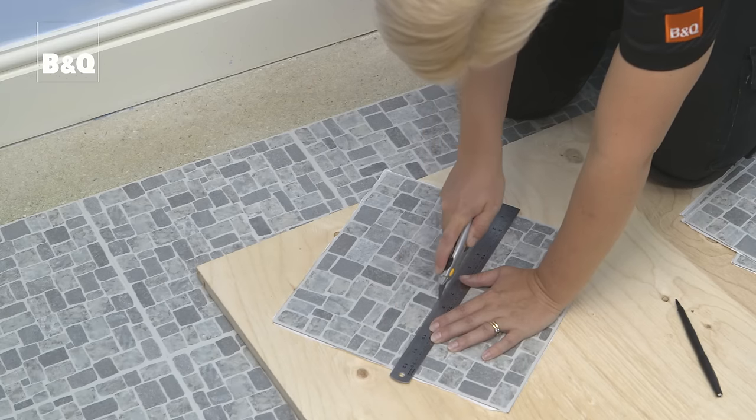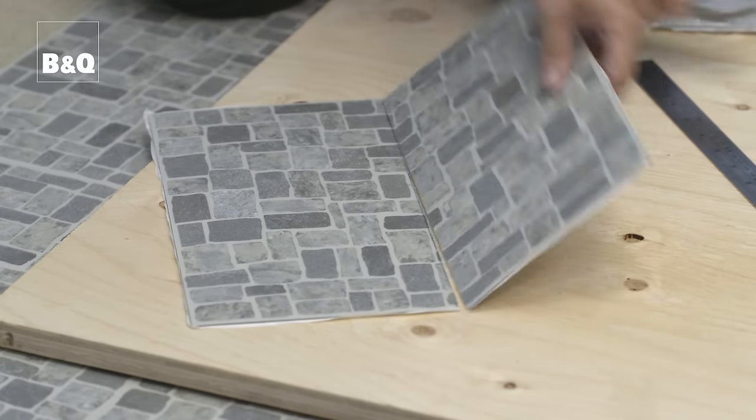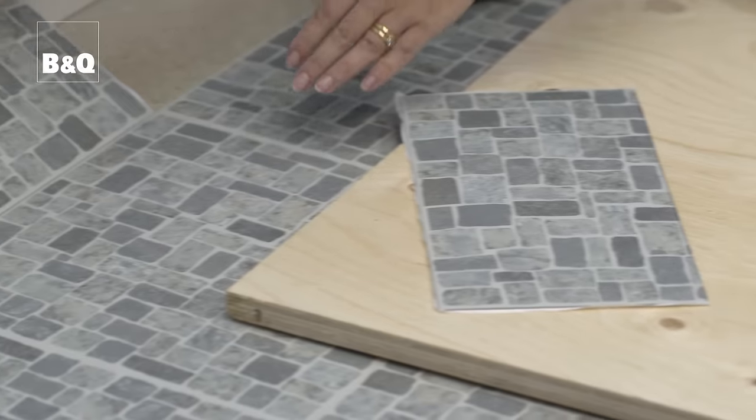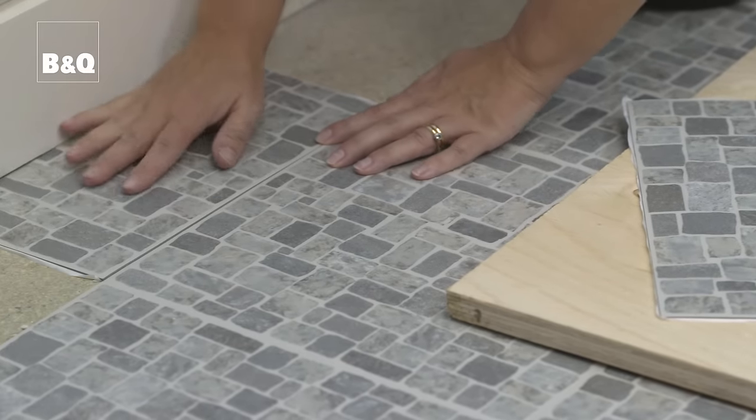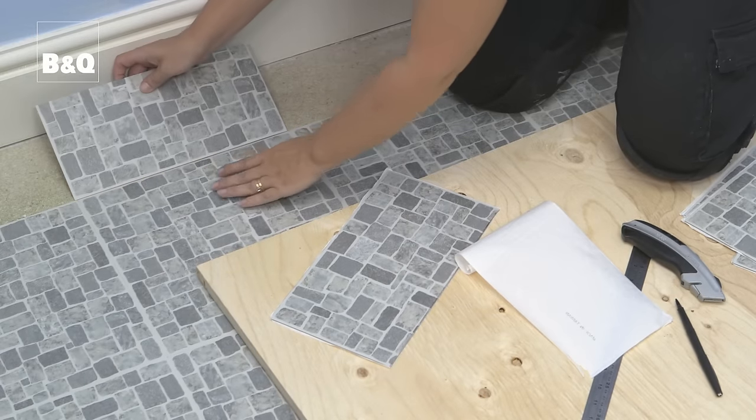This may take a bit longer but will achieve a better finished job, because most rooms are not perfectly square and most walls are not perfectly flat. Once you've marked the tile, use a metal ruler as a straight edge to cut against and cut through the tile using a sharp utility knife. Check that the cut tile is the right size by placing it into the gap before you peel off the backing. If it fits, then stick it down and continue all around the sides.